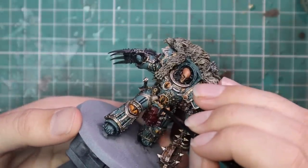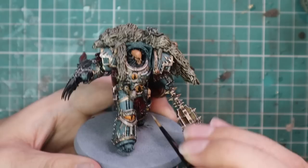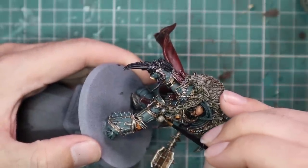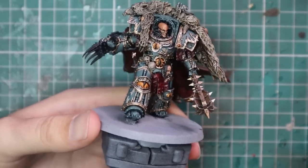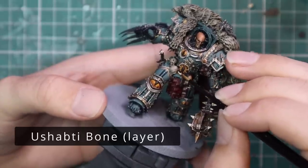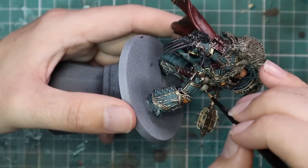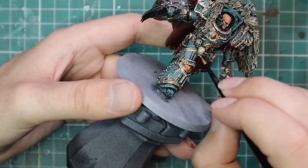While we're waiting for the face to dry, we're going to go in with Karak Stone and base coat all of the skulls across this miniature — he's got a couple on his waist and a couple built into the furs on his back. All we want to do is get a nice smooth coat on those, then jump up to Ushabti Bone to give them their final highlight. There are other small parts I might miss in this video — some severed heads, which are easy enough to paint with some skin and black hair.